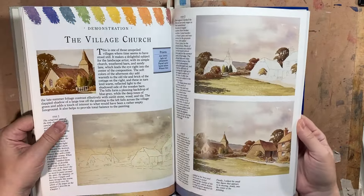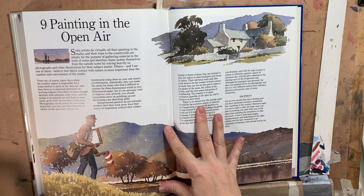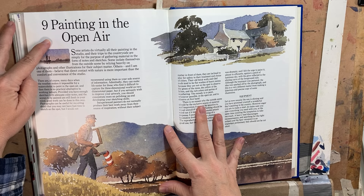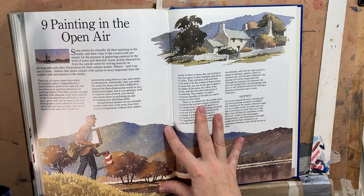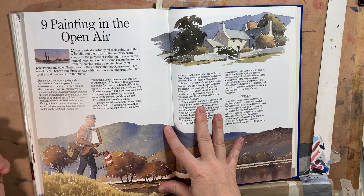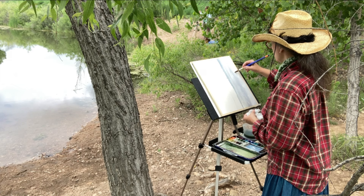There are just lots of demonstrations, very simple. The other big influence this book had on me was a whole chapter on painting outside. At the time — I know it's hard to believe — there weren't as many people doing that, or at least they hadn't found each other online, which is what happened when social media really took off. You'd be out there by yourself painting, with no idea if anyone else was doing the same thing.